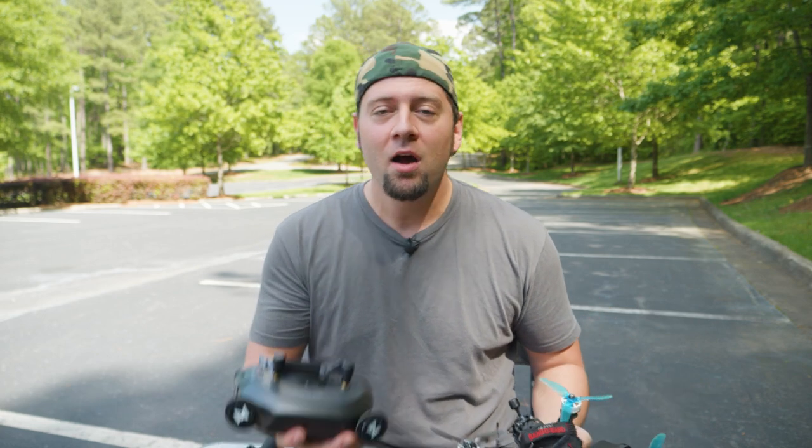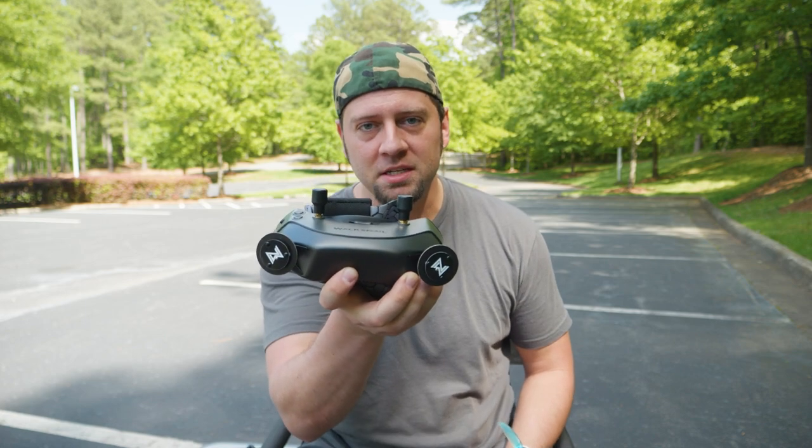How's it going everybody? Ed Ricker here. I'm out at one of my FPV flying locations that I frequent and I have something new to show you — new to me anyway — the Walksnail Avatar Digital FPV System.